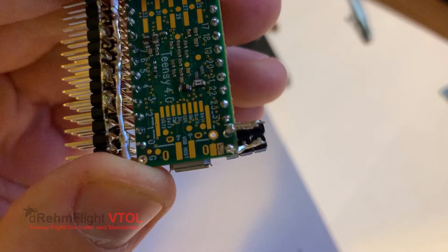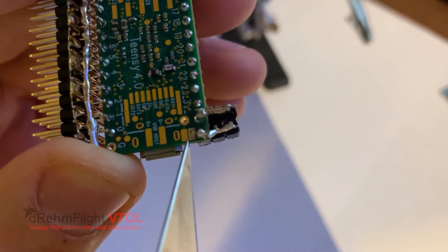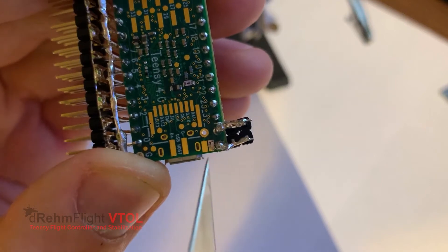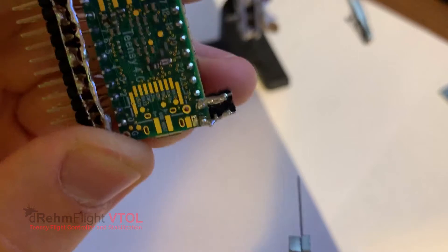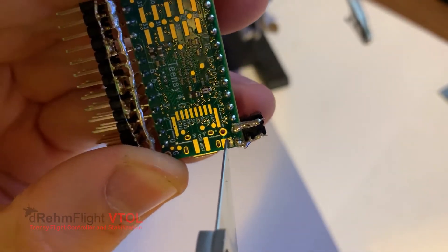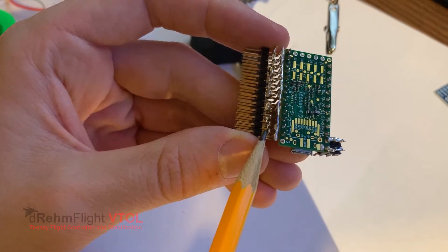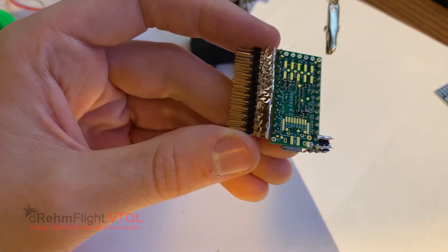The next thing we're going to do is take a look at these little two pads. What these do is they connect USB power to the input power. If we're running a lot of servos, we want to separate this by cutting it with an X-Acto knife, and that will prevent the USB from powering the board when we have a lot of servos drawing current — that would damage the USB port. Now when we plug that Teensy into the computer, it will not actually receive power; you'll have to provide your own power. I'll show you a way to get around that later if you'd rather have a switch.